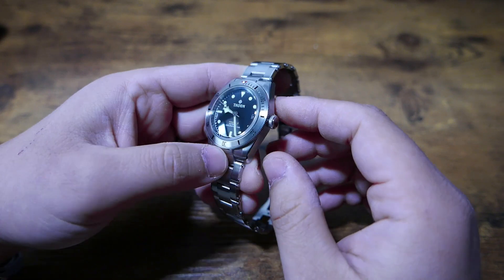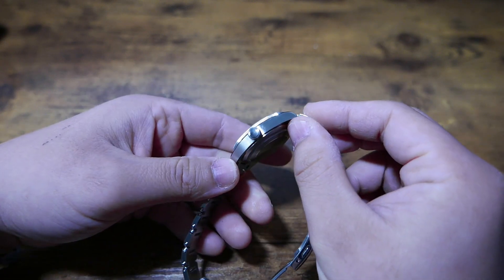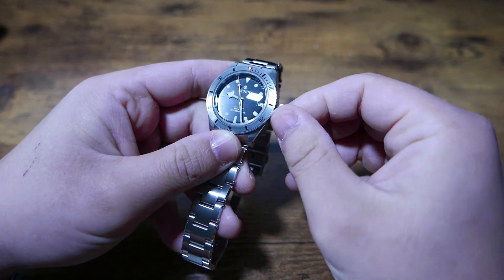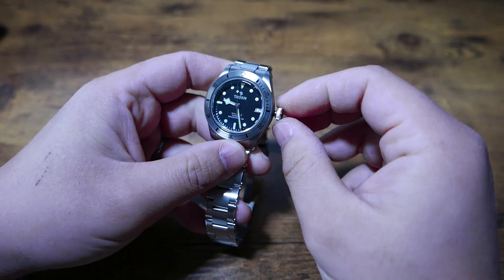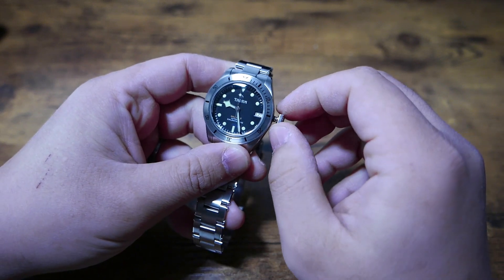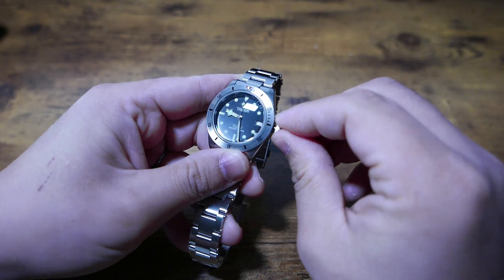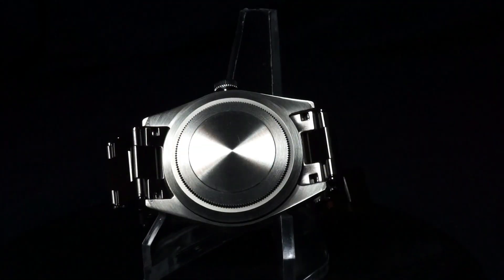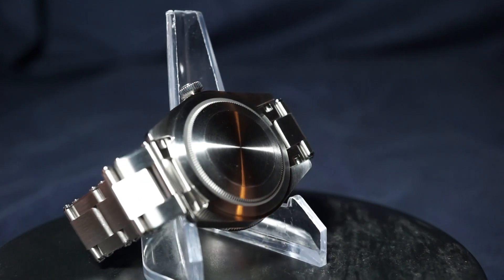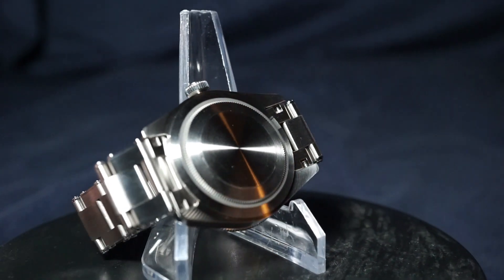The crown is nothing to write home about, but just like the dial, it works and there's nothing objectively wrong with it. The coined edge makes it easy to grab, and the threading is done well. There is a little wobble, but nothing out of the ordinary and standard for a $150 watch. Moving down to the caseback, not much to see here, but I really like the professional brushed look that makes this watch a no-frills working watch.